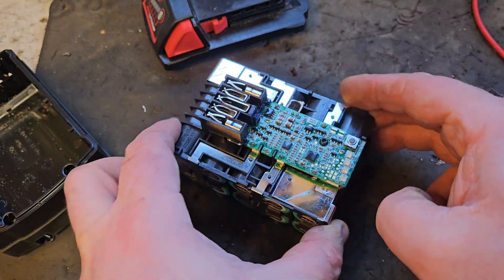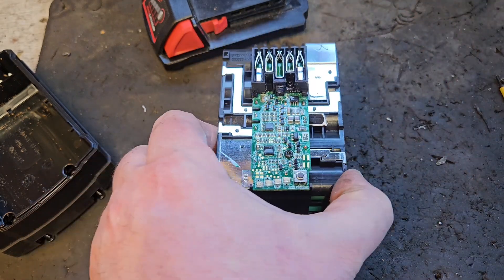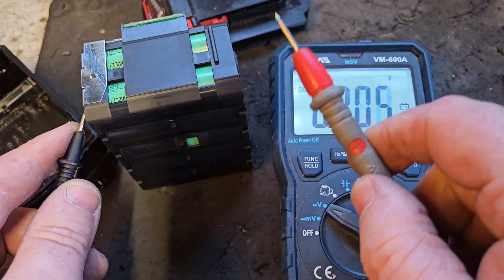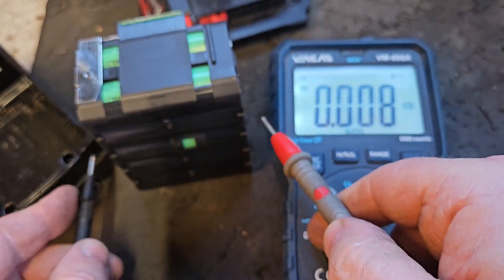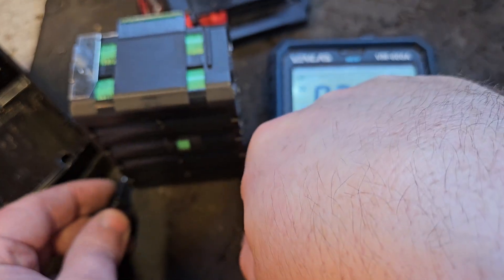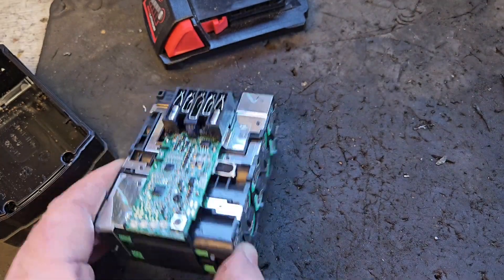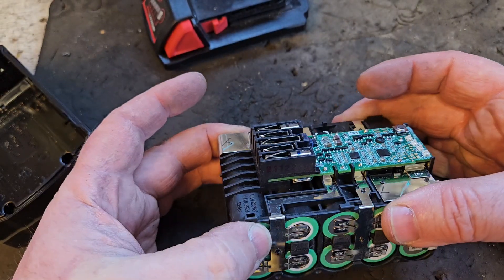Your next step, once you've confirmed all the connections are perfect, is to check all the cell banks — these five banks of two cells along the side. The easiest way is to go from plus to minus on each side. All five banks read 4.13 volts each. What we have here is a perfectly balanced pack — very little cell imbalance. The banks are not only high but all equal. If all the banks are equal and above 3.6 volts, you definitely have a good battery.